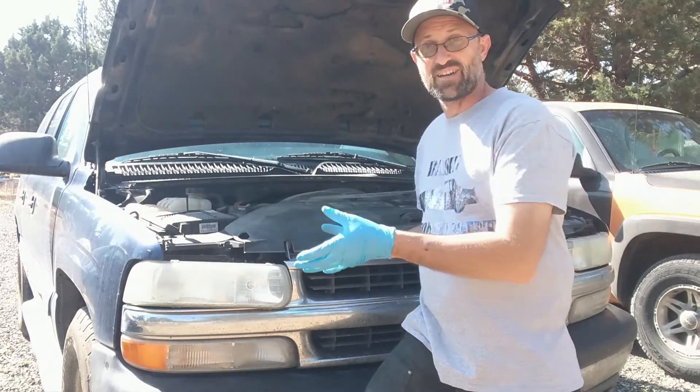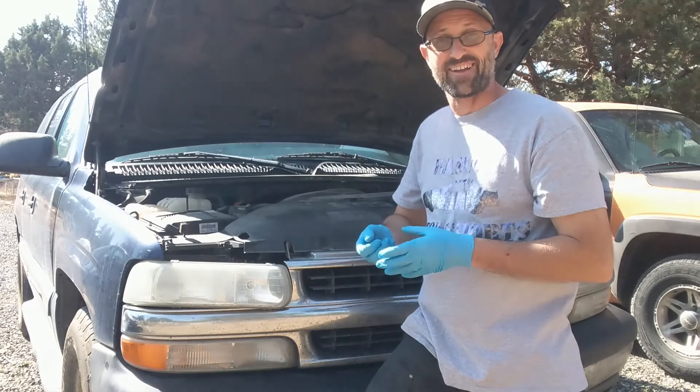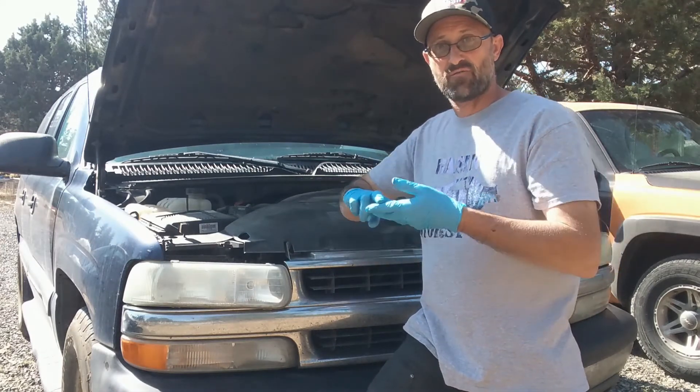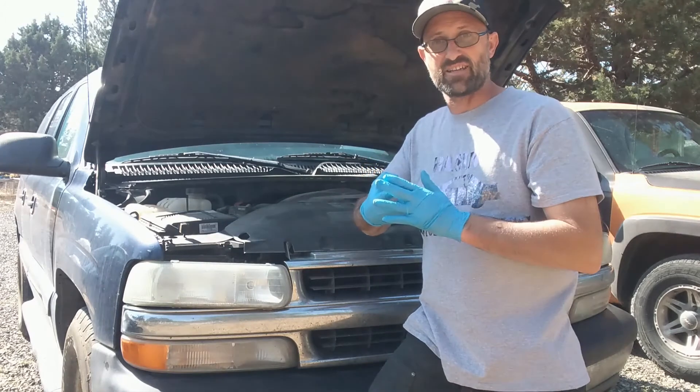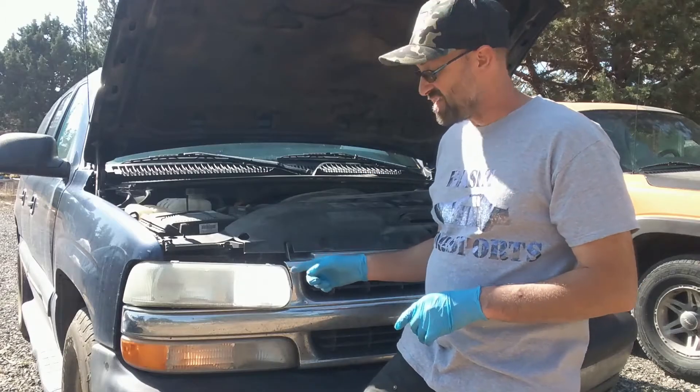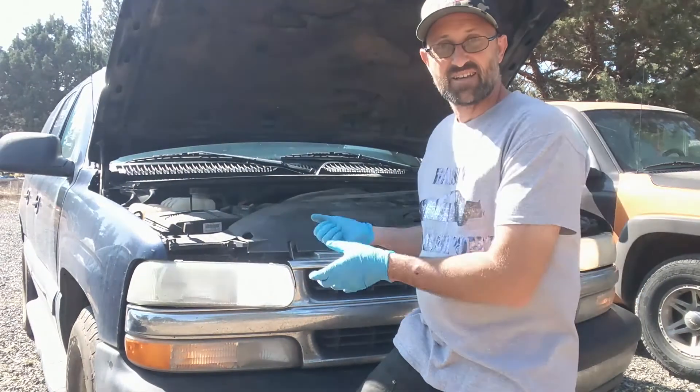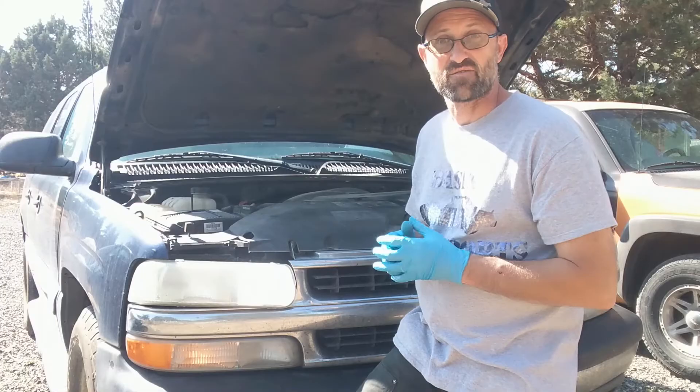These are polarized, so if you connect it up and turn your lights on and it does not light up, turn your light switch back off, flip the connector 180 degrees, and try it again. As you can see, the bulb is on — that's good. Now all we need to do is do the other side and then we can take it for a test drive.